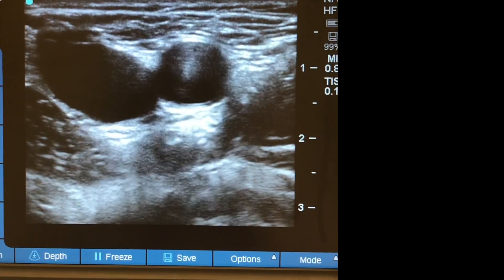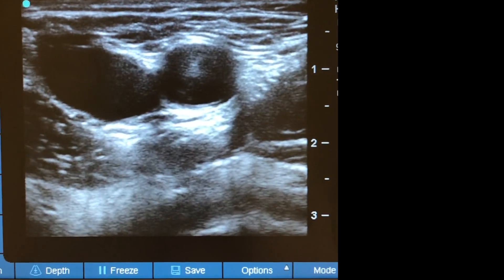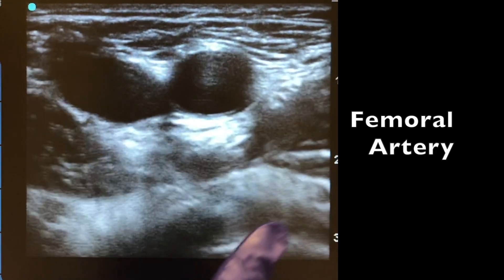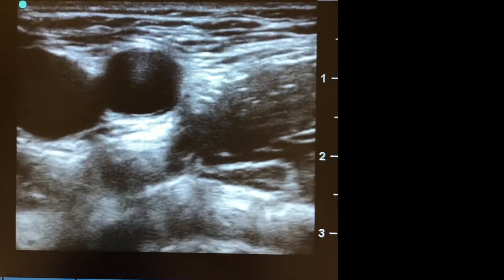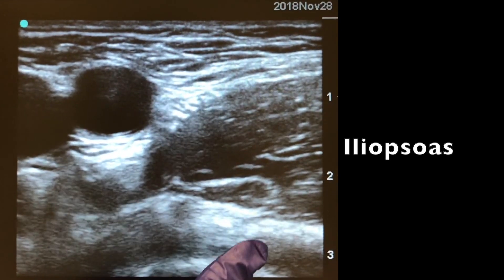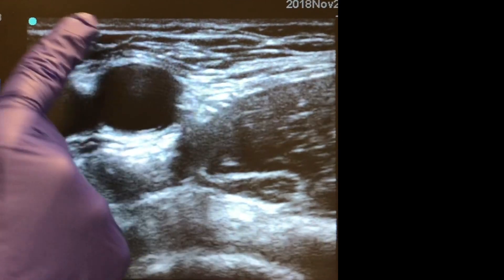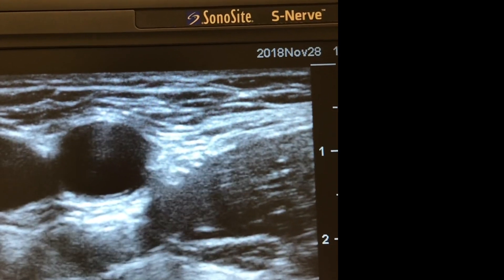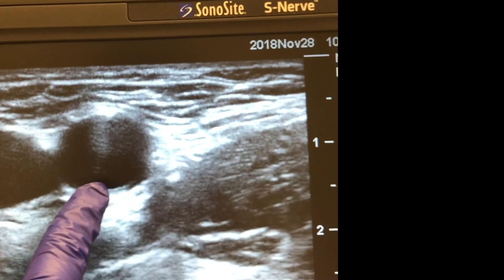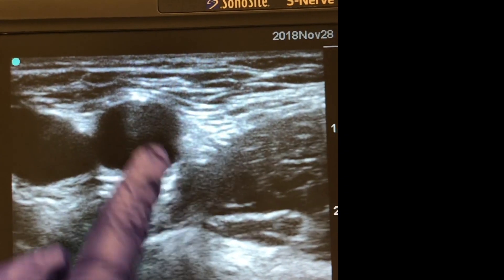For the femoral nerve block, I'm using the probe to look at my femoral artery area. The pulsating hypoechoic structure is the femoral artery, with the compressible vein right next to it. The large hypoechoic muscle is the iliopsoas. The hyperechoic structure below is the femur. Above, you have the fascia lata as a hyperechoic line, and underneath the artery you have the fascia iliaca. The femoral nerve sits below the fascia iliaca, right next to the femoral artery — that's your target.